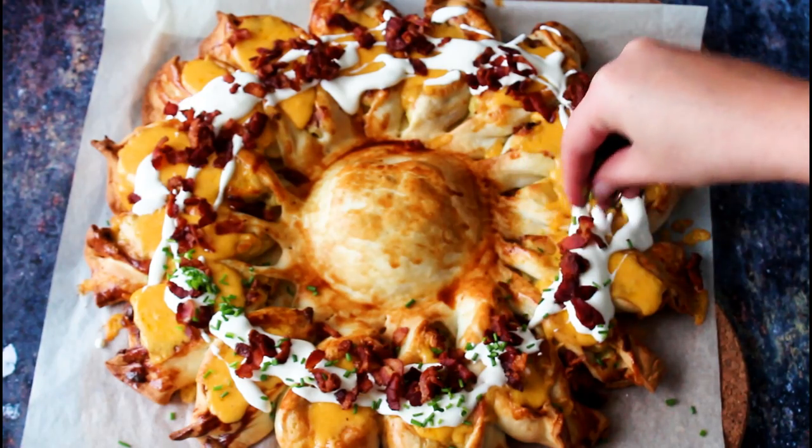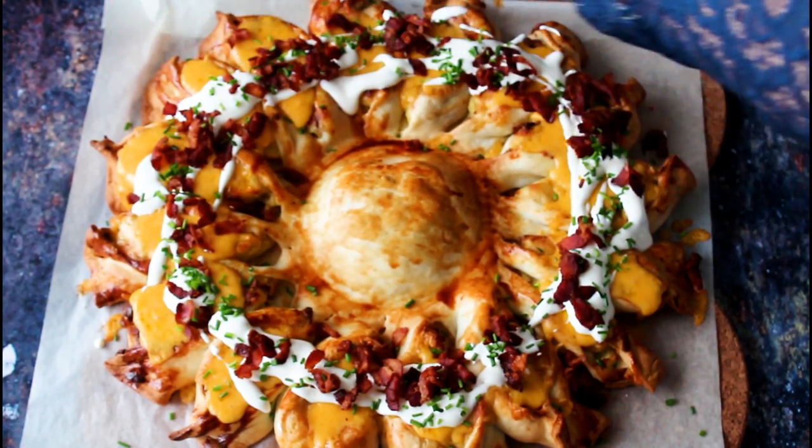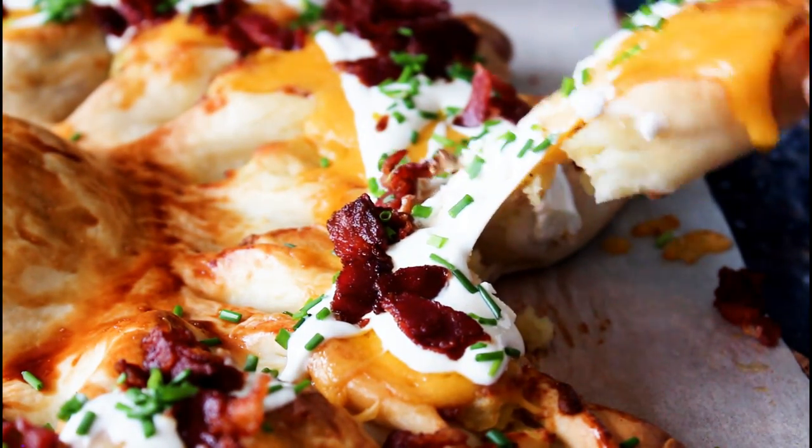It is absolutely delicious. I saw a picture on Pinterest — it has been there forever. It's kind of like two pie crusts put on top of each other, and inside there is a spinach filling. I didn't click on the link, I just saw the picture. It was cut all the way around with a bowl in the middle, and then all those pieces were flipped 90 degrees so you can see the filling on top and the pie crust on the sides. Then the bowl was removed and it was baked in the oven.